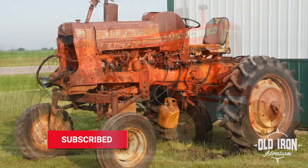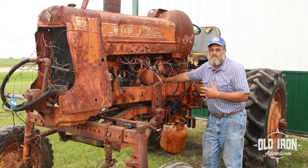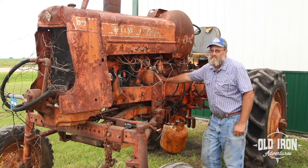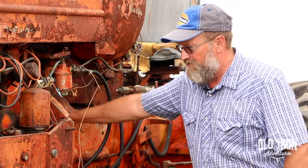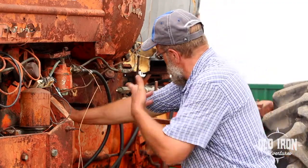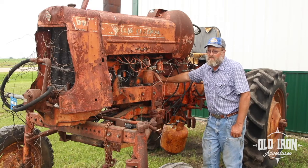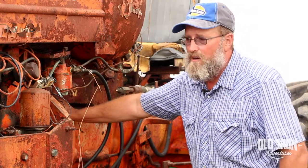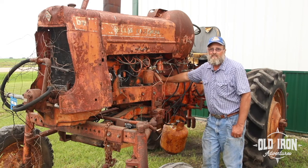Only three gasoline and two LP gas high crops are still known to exist. It's set up as a cane tractor — the transmission is reversed in it, so the differential gear has been changed. The four forward gears go backwards and the reverse goes forward. I presume they were picking up sugar cane with it way south. Based on the rust, it was probably not far from the ocean. Being a southern tractor, it probably never spent a day inside in its life until I got it.